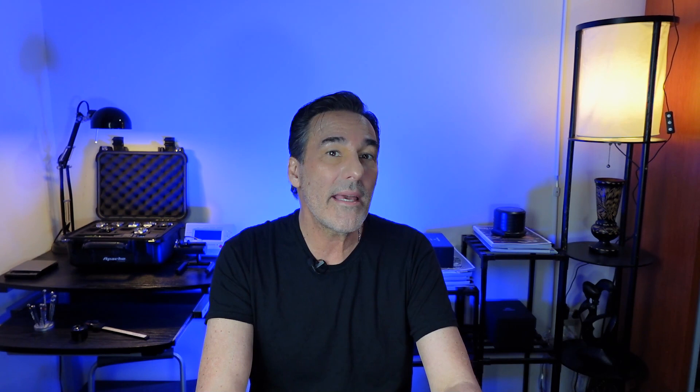It comes with a rubber strap. I also bought the metal bracelet, and we're going to go into greater detail on why this watch is so great. It's definitely the most affordable best dive watch you can buy.